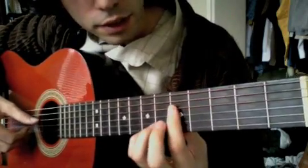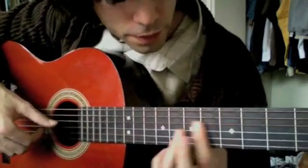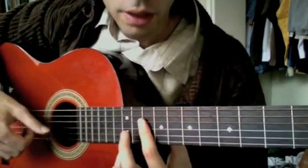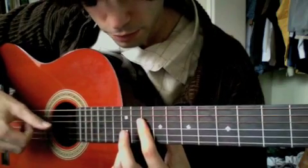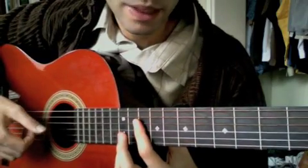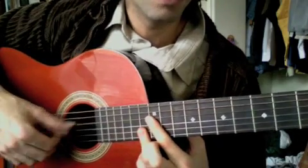Moving on to this chord — that's that dominant sus I was talking about. A minor 11. B minor 11. What is that chord called? It's a major 7, just add 4. And then we've gone back up the octave.